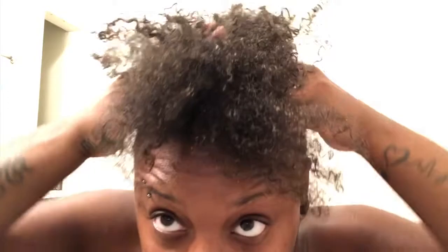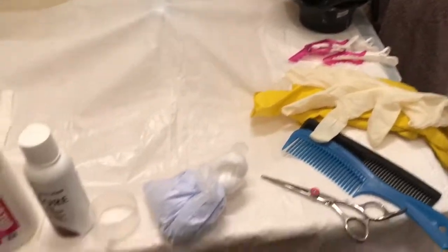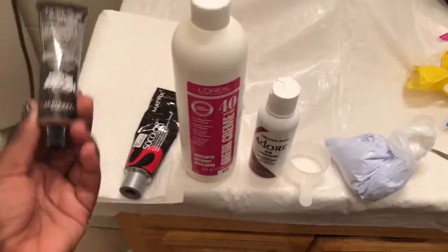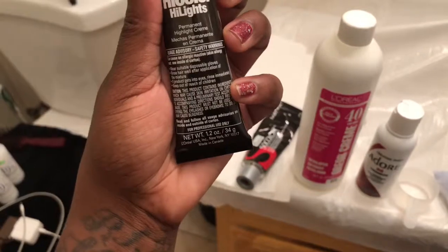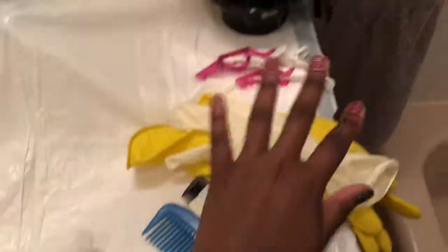I put a garbage bag over the sink because color can get really messy. I got the hair color — I have this HD Color Technology by Matrix SoColor, and this one is L'Oréal High Color Highlight in Copper, which is L'Oréal 40 volume color cream. I also have the Adore color in Crimson to brighten up the color afterwards. We have the cream developer, the bleach, combs, scissors, gloves, clips, and the color bowl.